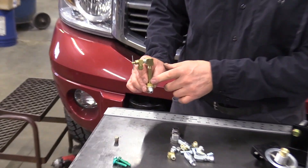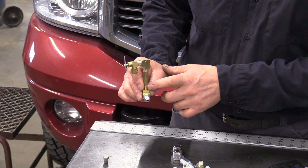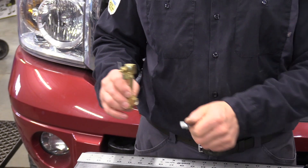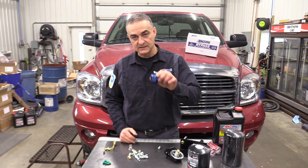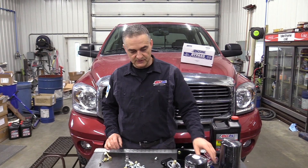Some of the trucks — the newer ones with the 6.7 — may have some items in the way so you may not have room for this. I wanted to show you both choices because I can send these brass fittings along if you want. But if you want to take the oil out of the other location, then you obviously won't be needing the brass fittings.